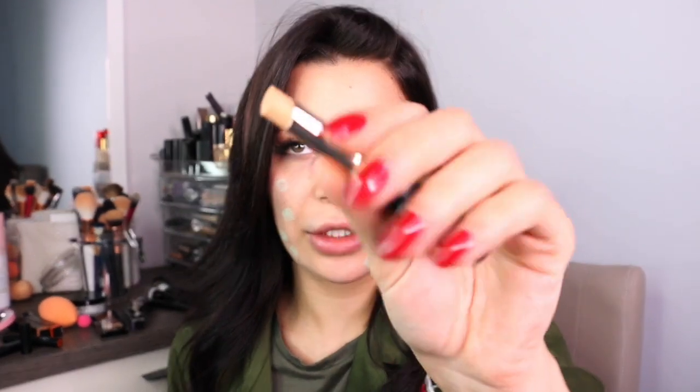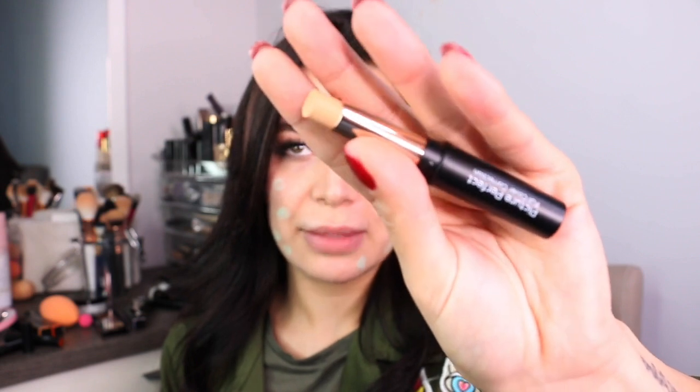I'm literally loving the texture — these are going to blend beautifully, I can already tell. Now I'm taking the peachy shade, which almost looks like a concealer, and I'm going to put it under my eyes to even out my dark circles. I haven't slept very well these days, so this is really going to fix me up. It almost matches my skin tone — it doesn't even show that much, which I love. It's going to work really nicely with my foundation and concealer on top.